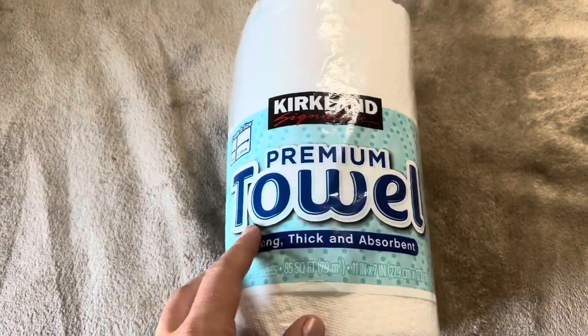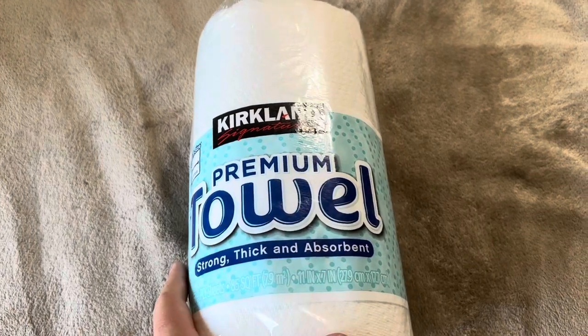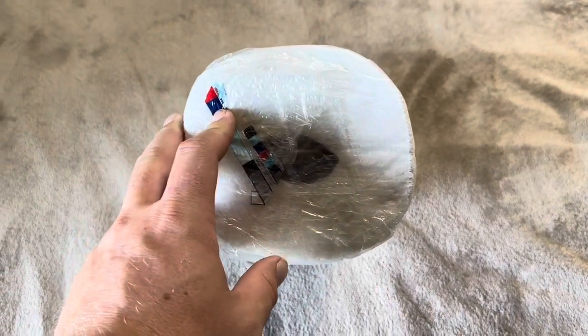Today we're reviewing the Kirkland premium paper towels. Now this is an extremely large roll. They do of course come in a big pack as well, but as you can see here, these are much bigger than any typical paper towels that you will get from the store.